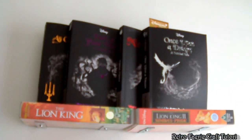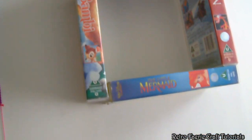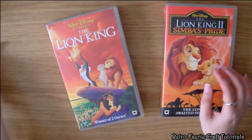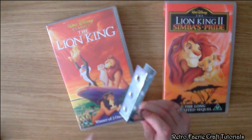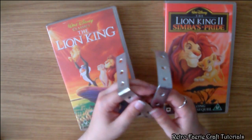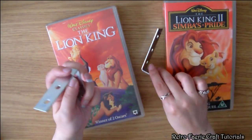In this tutorial I'm going to show you how to turn VHS tapes into shelves. It's a really simple process and this isn't going to be very long at all. To start off you're going to need some VHS cases, and then I've got these L-shaped bracket thingies — I got them from Poundland, they were a pound. You can probably get them in hardware stores and other places, possibly cheaper.